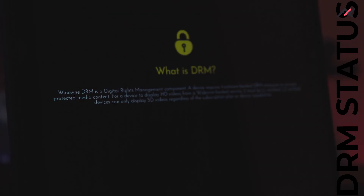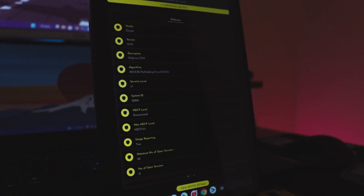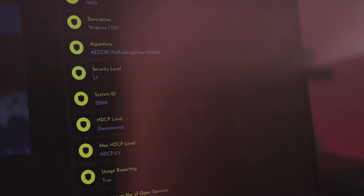We'll go through the options one by one. First, the DRM status: DRM-wise it is fully enabled at L1, so you can watch content at the highest possible resolution. It supports 2K, but the app is reporting it supports 4K on Netflix and Amazon Prime, which I can't fully verify.